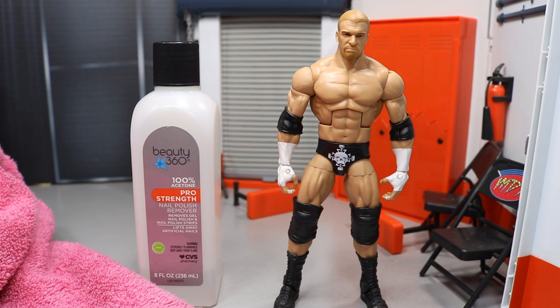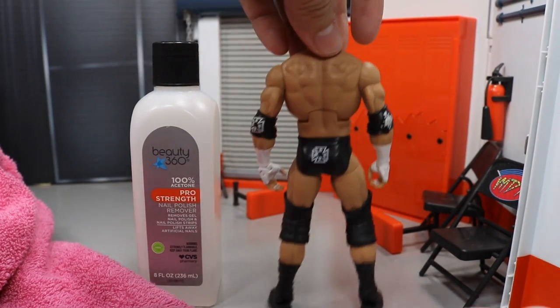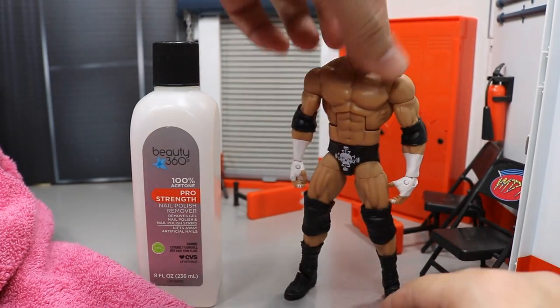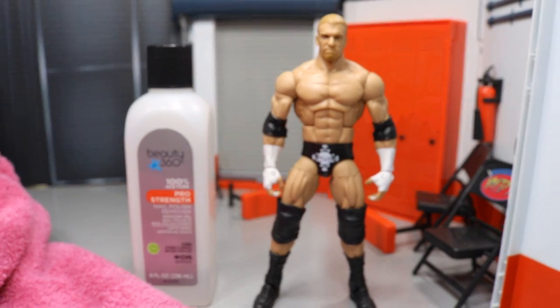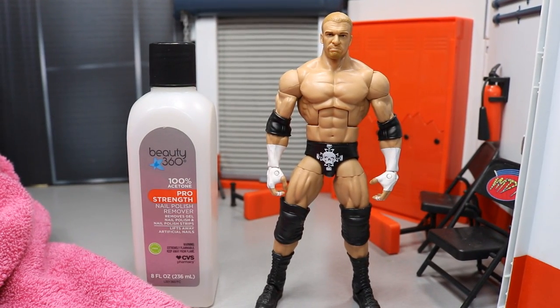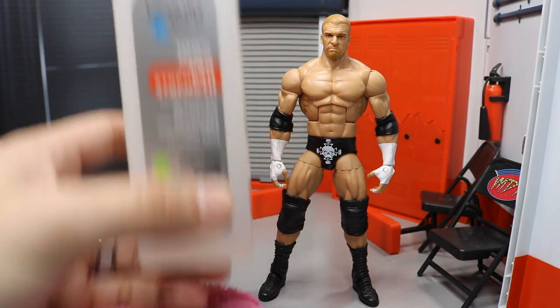Preferably logos and tattoos. Today we're going to be removing this logo from the Triple H trunks — we may go ahead and remove it from the back as well, just to give you guys a quick little shot. This is just a basic thing that goes into customizing. If you want to remove a logo and put on a different one, or you have decals you want to put on there to change up the attire, that is what you can do.